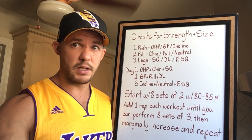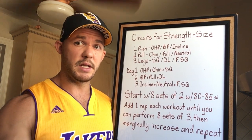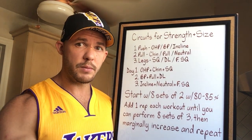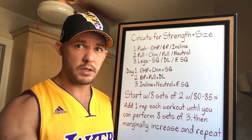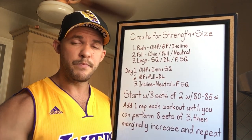You're not adding one extra rep to all eight sets at once. You're aiming for one set of three and then seven sets of two. Then the next time, two sets of three and six sets of two. You want to work your way up to the point where you're doing eight sets of three. At that point, marginally increase the weight and start over, or move on to something else entirely.